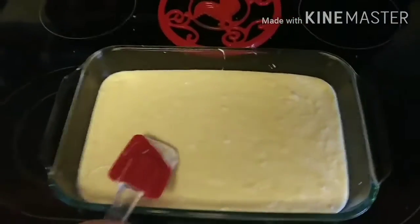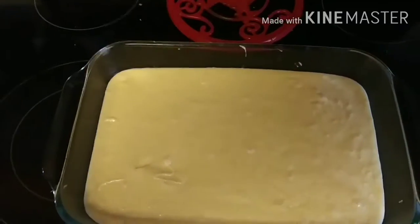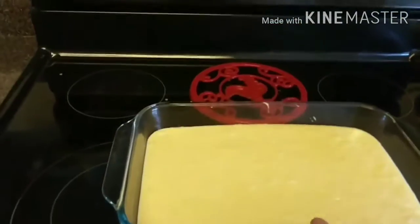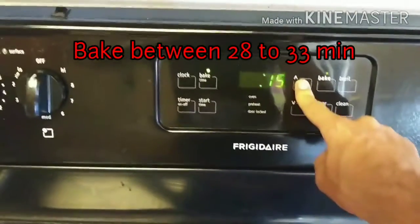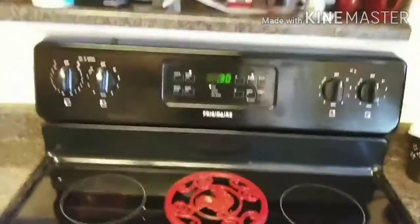We're gonna wait for the oven to finish preheating, then we'll put this in the center rack for about 30 minutes. Looks like the oven is all preheated, so we're going ahead and placing it on the center rack. Once the 30 minutes is up, we're gonna stick a knife in the middle to see how it comes out — if it comes out clean, we're good to go.